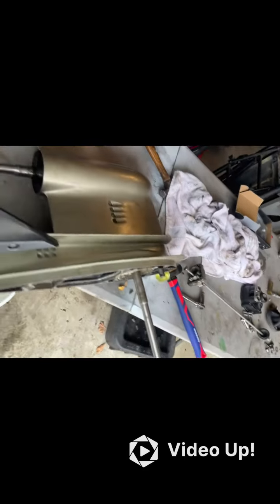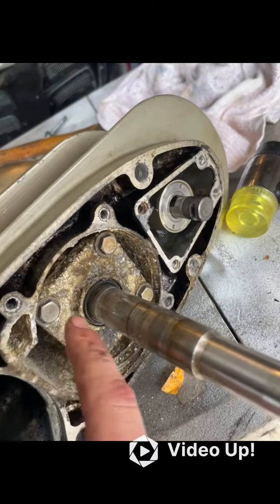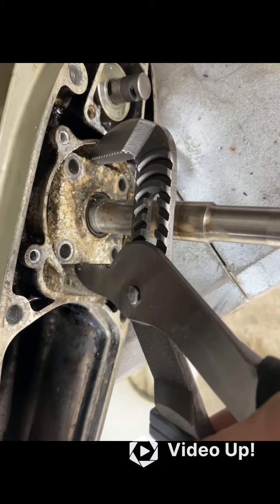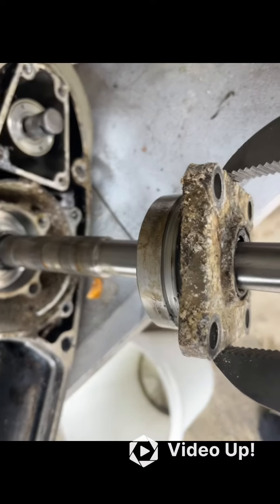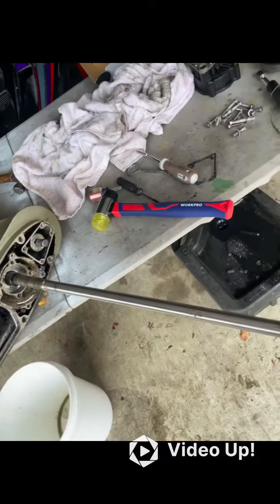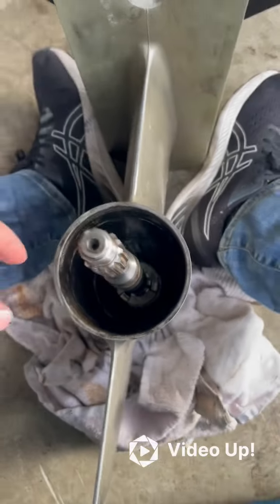Next, take off the bearing housing for the driveshaft — 7/16ths on all four bolts. Once all the bolts are out of the water housing, I just use a big pair of channel locks to get that out. Otherwise it can be pretty difficult. That's the method I've always used — a big pair of channel locks.